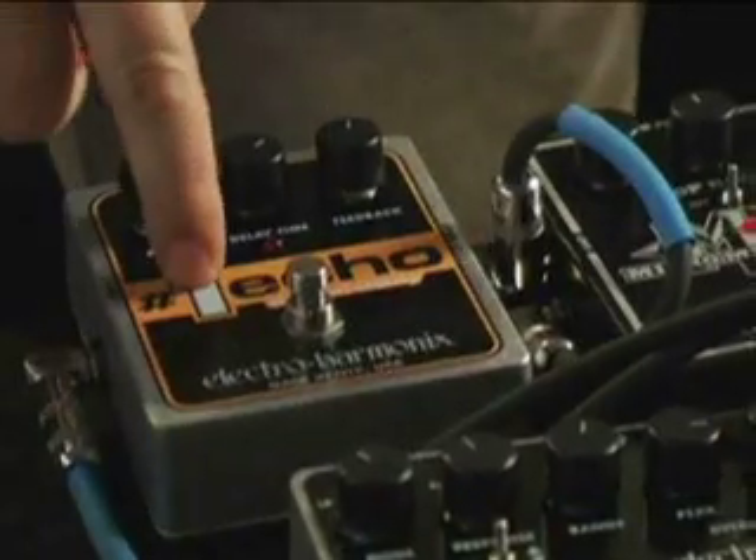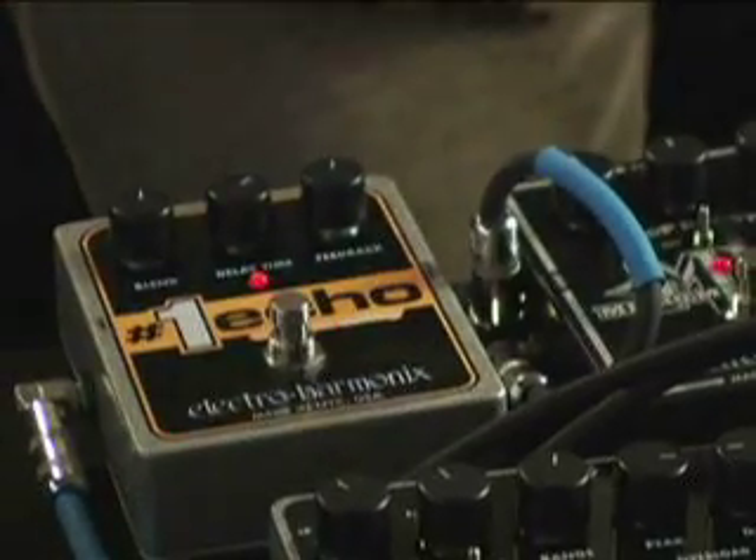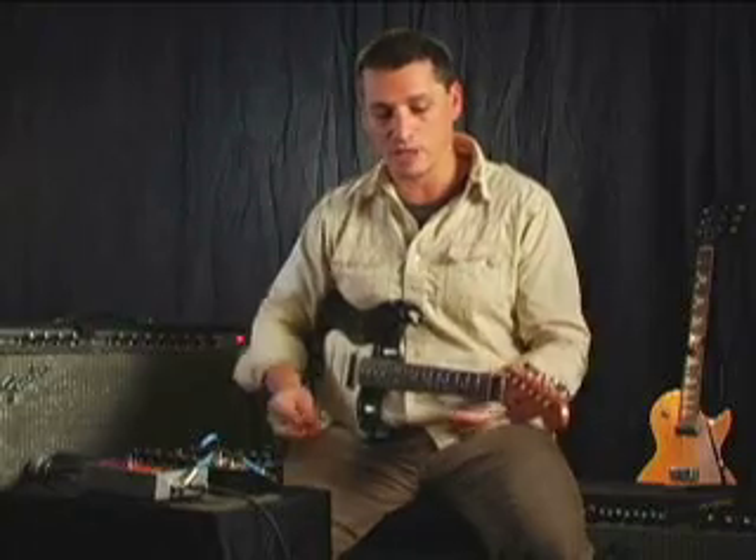To add a little more wackiness and craziness to it, we have the Number One Echo thrown in line, right behind the Micro Metal Muff, coming into the effects return and sends. We have the delay time on and the feedback set. You'll really hear the filter opening and closing on the delay as opposed to on my dynamics.